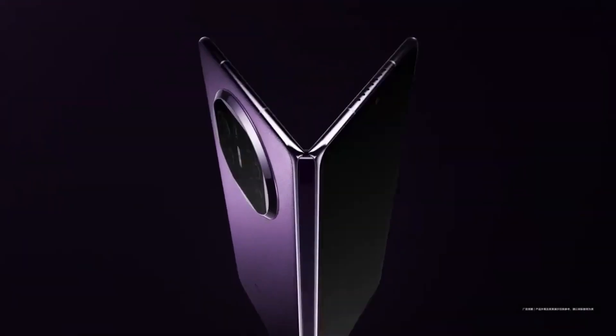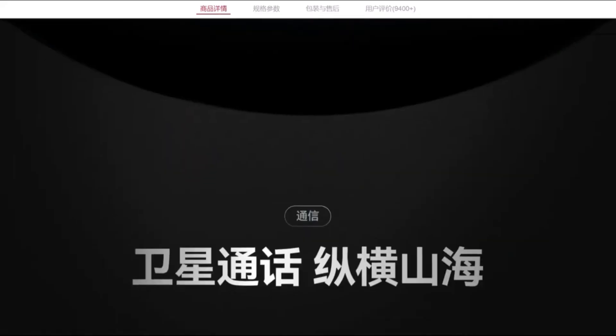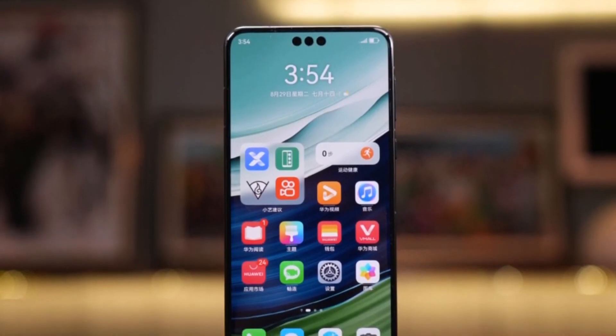Internally, the device features a 7.85-inch foldable OLED LTPO display with a resolution of 2496x2224 pixels, an aspect ratio of 8:7.1, and a touch sampling rate of up to 240Hz.